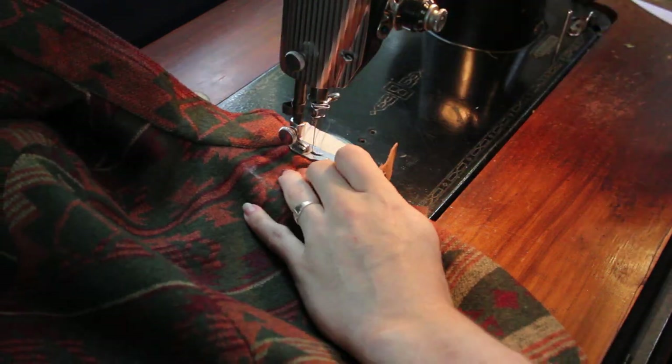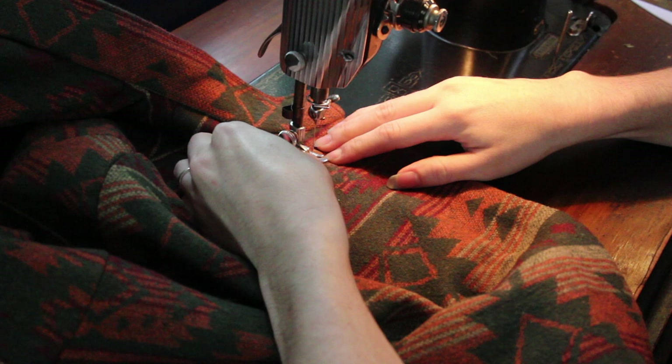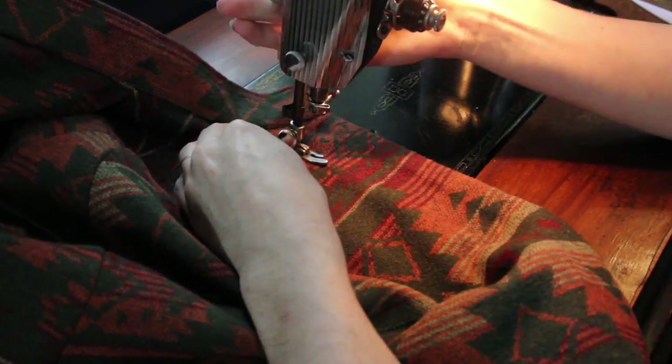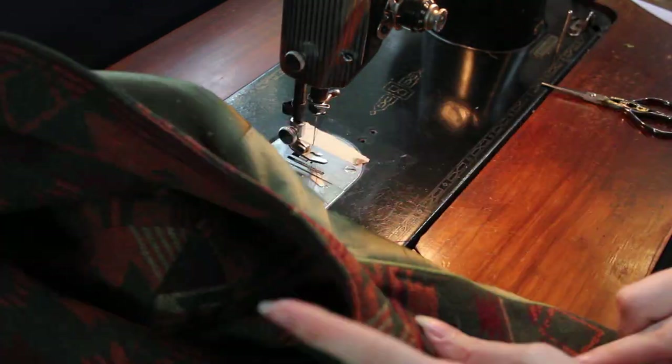The final touch was making a little fastener from the leftover buckle and leather scraps that I had. I think it's a perfect way to make a closure for this cape because it adds to the fall vibe and sticks to my rule of only using things I had in my stash.